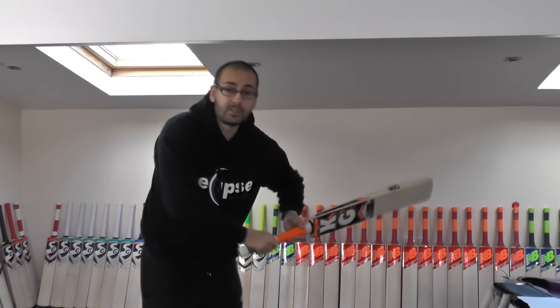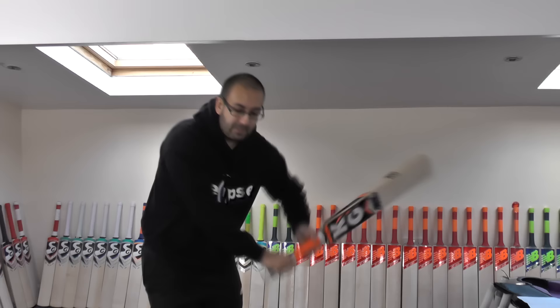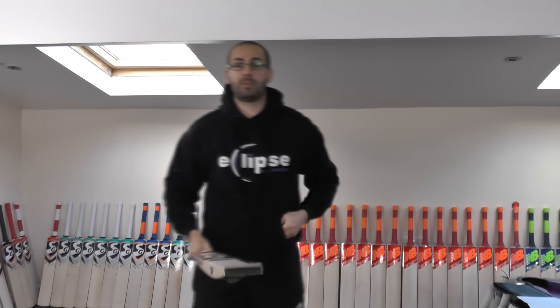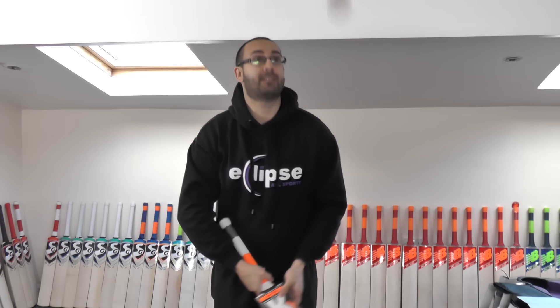We'll go on to the balance and the pickup. The balance and the pickup is very good. So 29.8oz — it probably feels around about 29, maybe 29.5. It's quite true to weight; it doesn't feel massively lighter than what the weight suggests. Which is a sharp response. The ping is excellent — very good response, very good rebound.